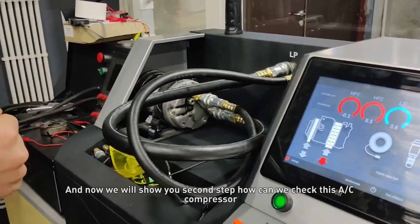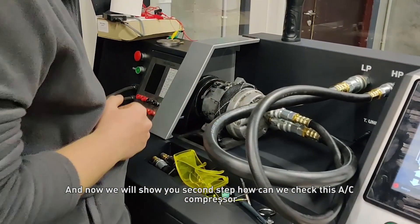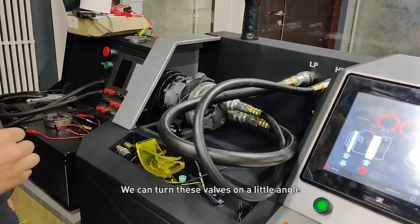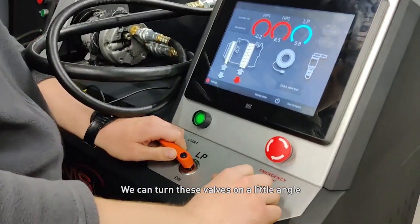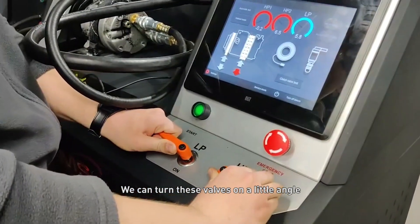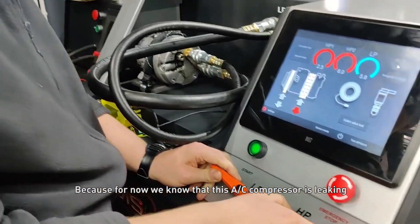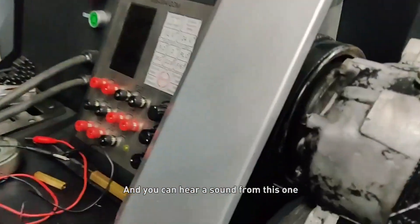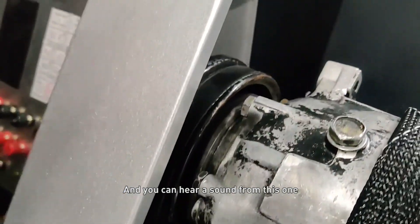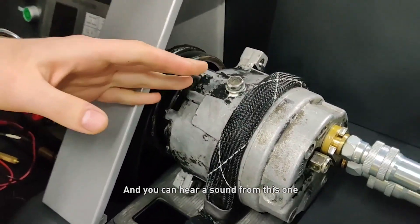Now we will show you the second step — how we can check this AC compressor. We can turn the pulley a little angle, because we now know that this AC compressor is leaking. You can also hear the sound from this one.